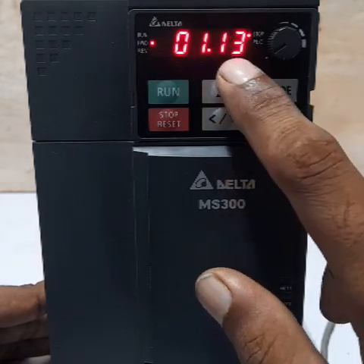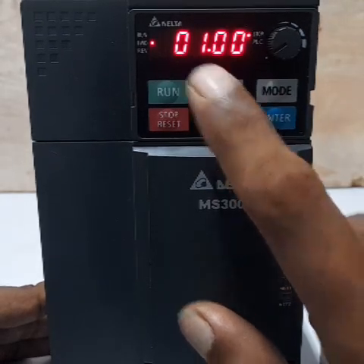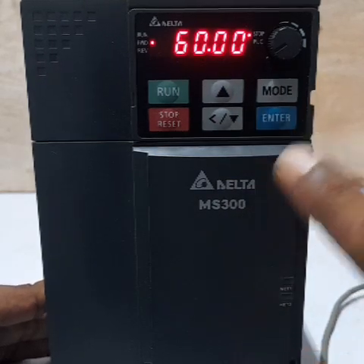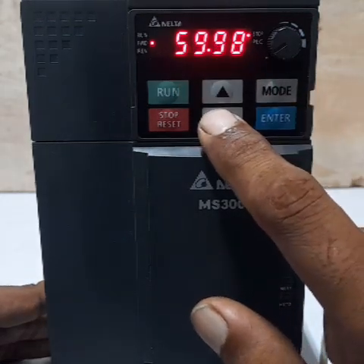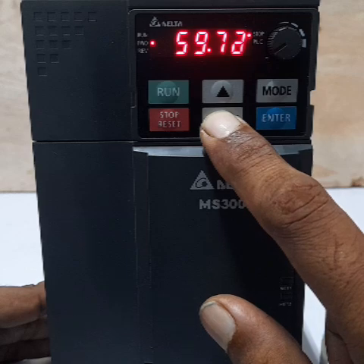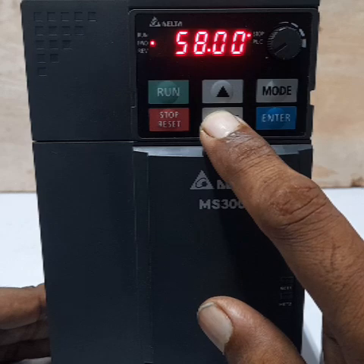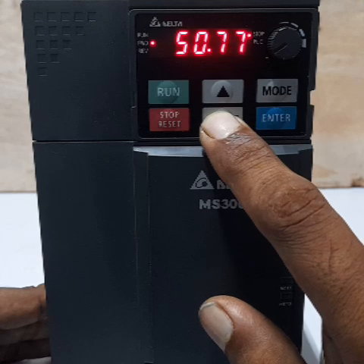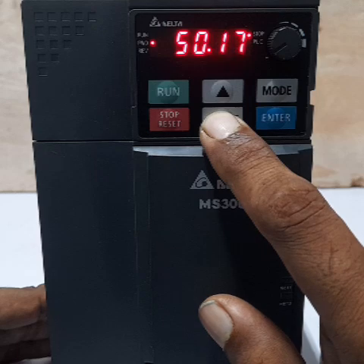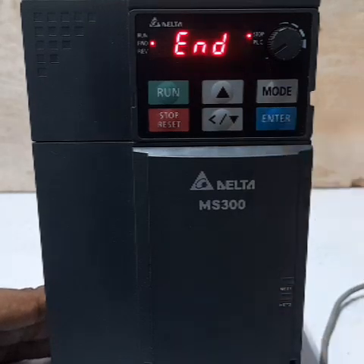Next setting is 01.00 — maximum operation frequency. Press Enter. The default value is 60.00 Hz. Our requirement is 50 Hz only, so use the down button to decrease the value to 50 Hz to set the maximum output frequency. Press Enter to confirm 50.